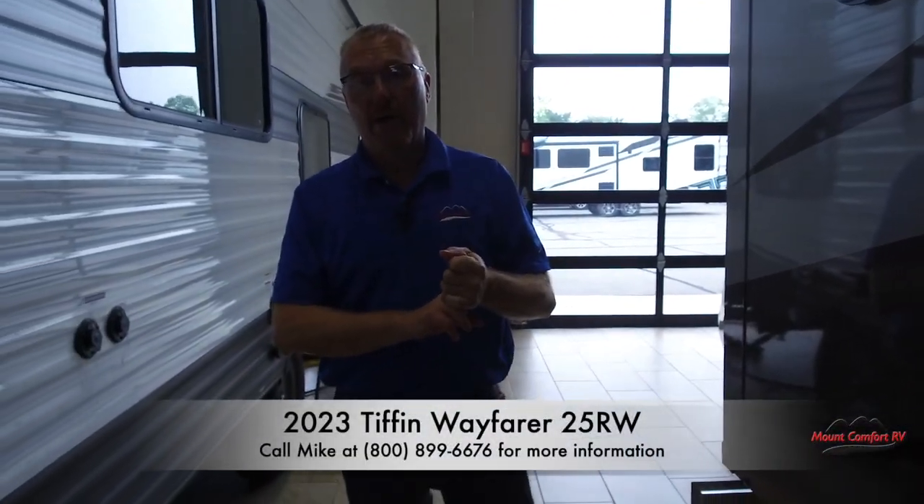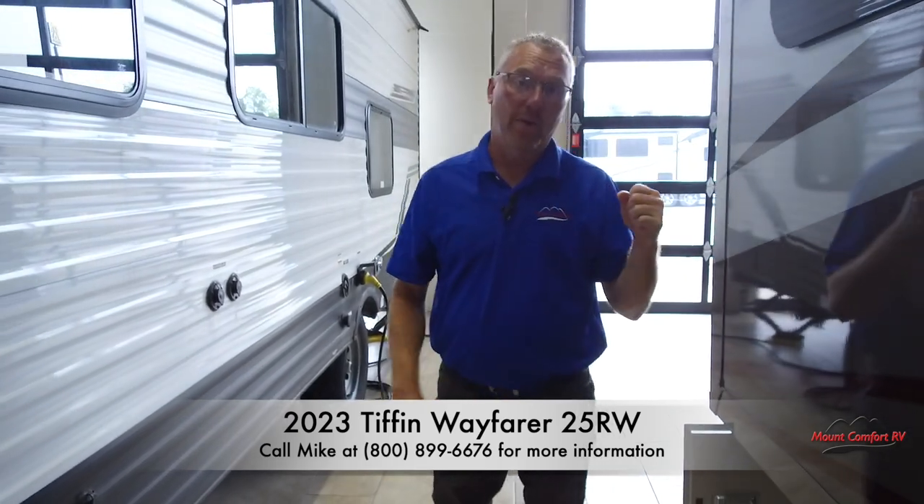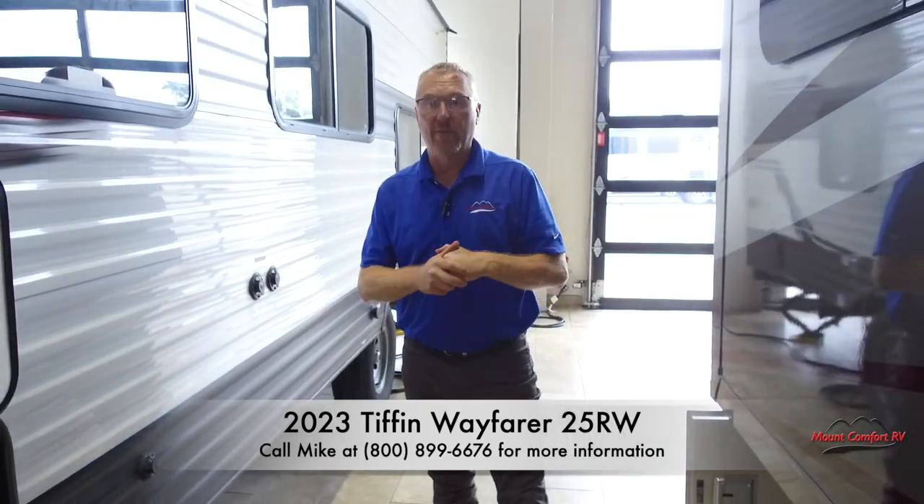Thanks for tuning in. Again, it's Mike Simlinger, Mount Comfort RV. Come check out the 2023 Tiffin Wayfarer 25RW.